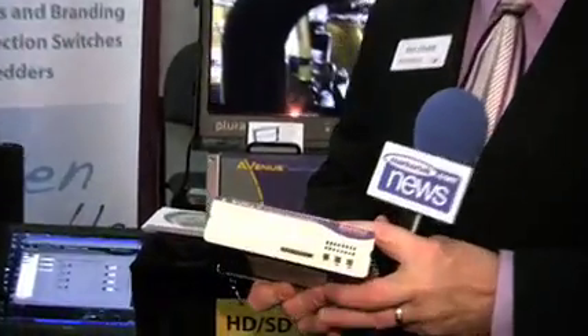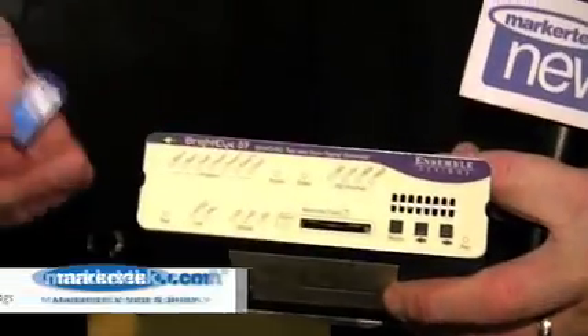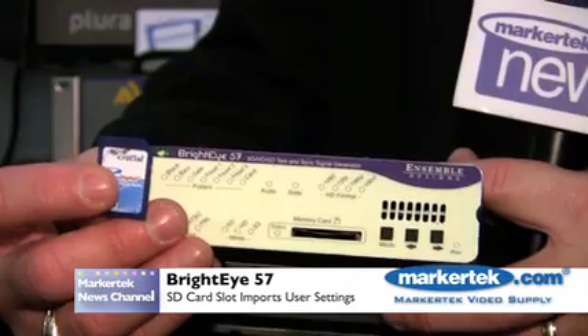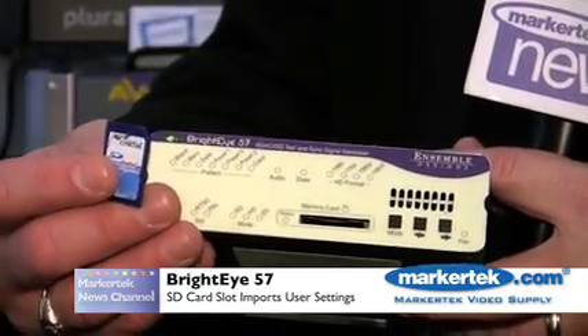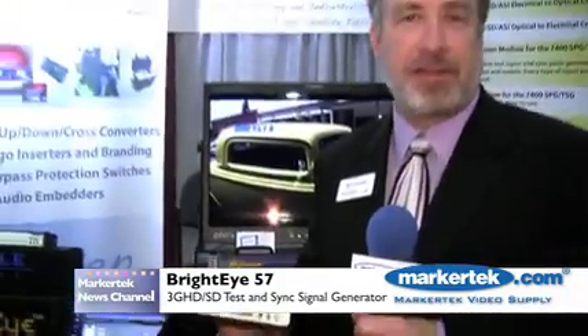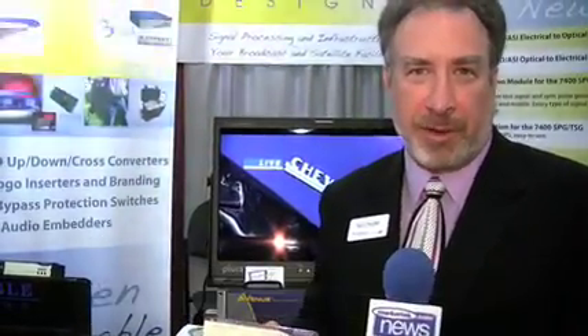There is also a small SD card slot on the very front of the unit. This is how you would author your own signals and get them into the unit — through the authoring software downloaded onto the SD secure card. So that's the new product from BrightEye: the BrightEye 57 3GB test signal generator.